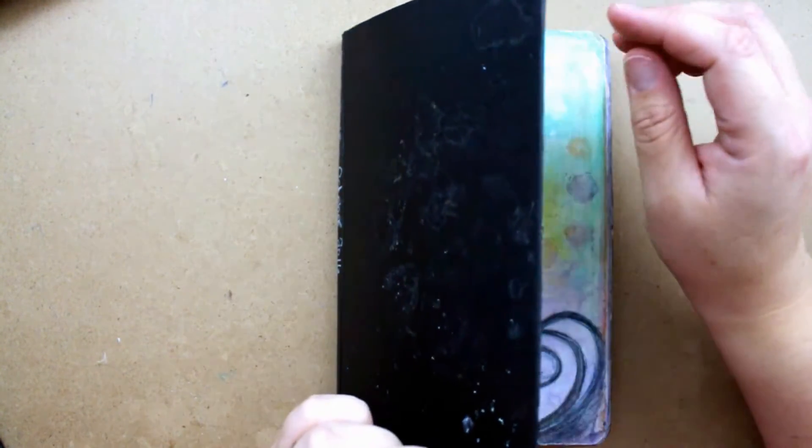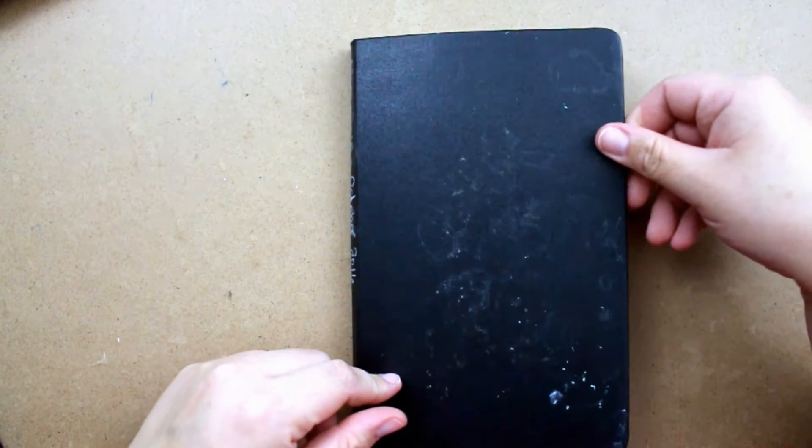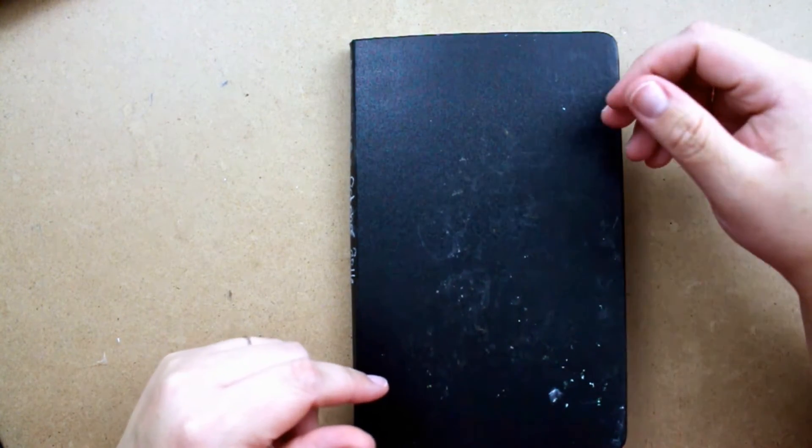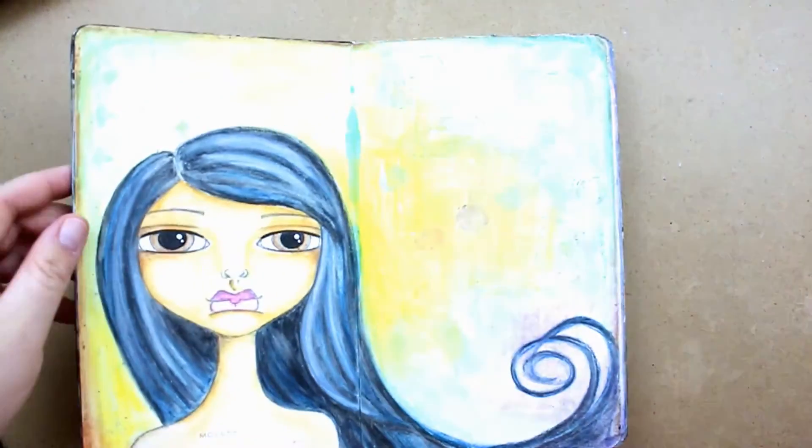This is a Moleskine, it's like five by eight, something similar to that. It has a mixture of things in it. And you can also see the progression, the process, or the better quality of my work in this book. So we'll just pop right on in.